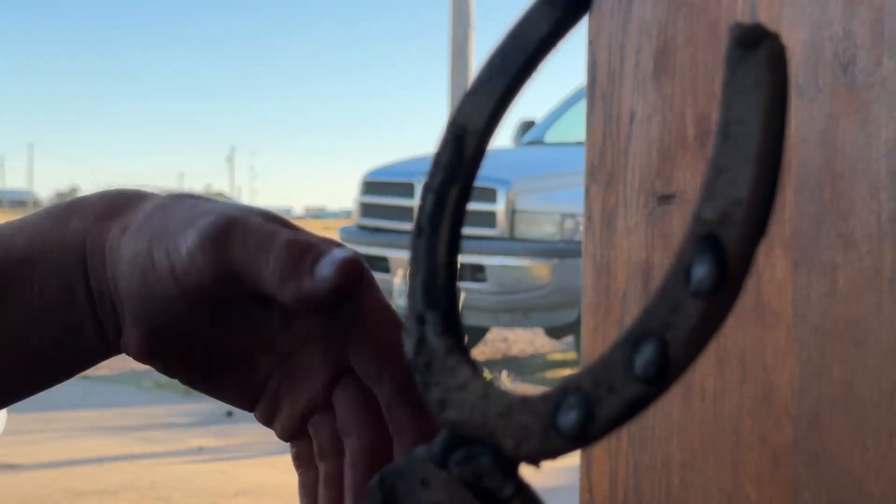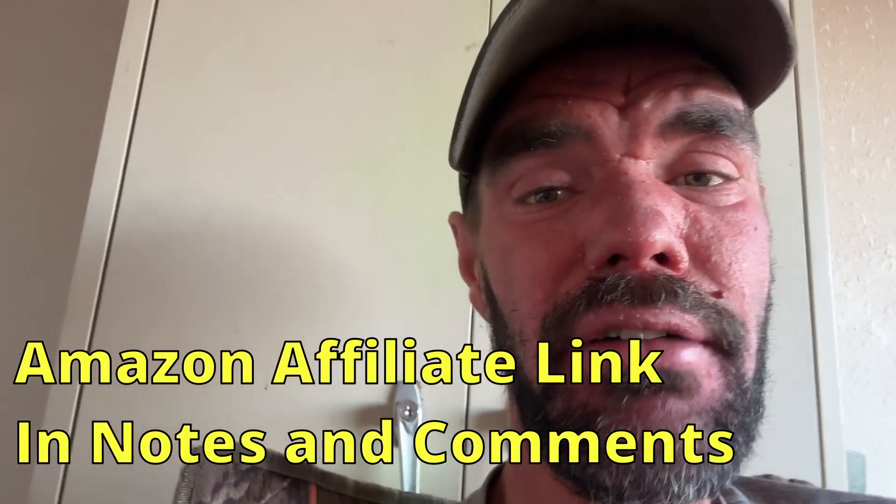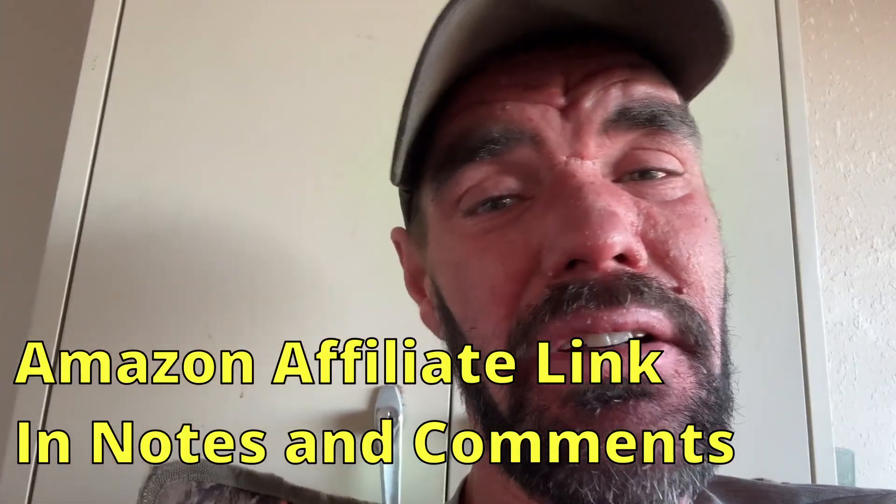Testing the cheapest welder on Amazon. I'm scrolling through my email and I get an email from this company called Best Arc. They said, 'Matt, we saw your YouTube channel, you fix broke stuff all the time, we make welders, we can help you with that, we should be friends.' I was like, okay, I've been in the market for a 110 light duty welder anyway, so I said if you're brave enough to risk me dogging your stuff, send it on over. And they did.